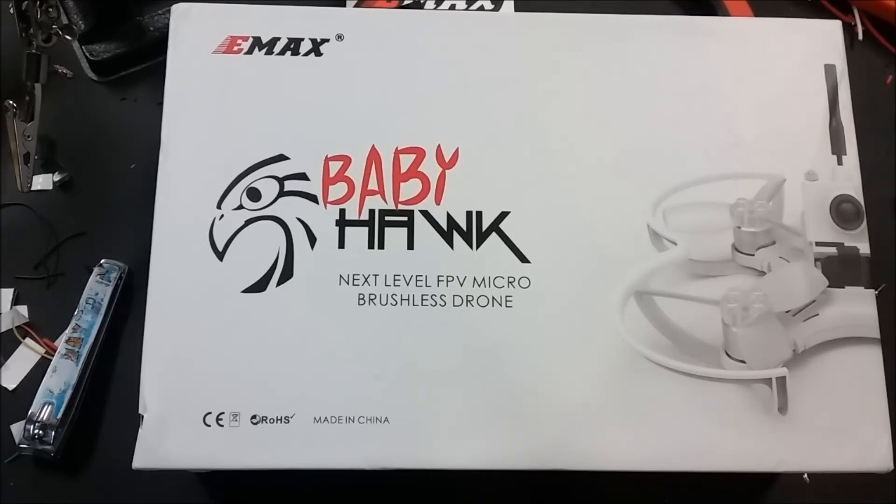Please subscribe to the channel if you like what I'm doing. We've got a full review coming up of the Babyhawk, battery testing, better ESCs, and I'm even working on building a 4S battery because we can't find one light enough right now. So if you're looking forward to all that, please subscribe — appreciate you guys watching, happy flights!